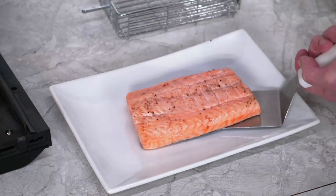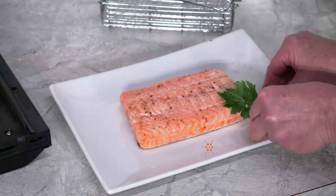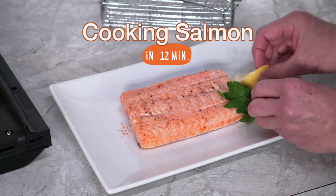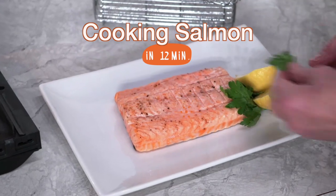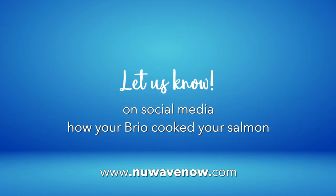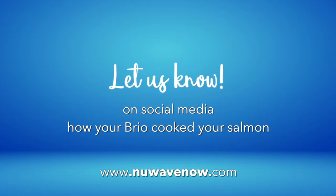Using cooking gloves and a spatula, flip over the salmon so the skin is on the bottom and place it on the plate. Now it is ready to garnish and serve. You just watched how to use the rotisserie basket in the Brio air fryer oven, and we hope this video inspired your next meal. Let us know on social media how your Brio cooked your salmon.